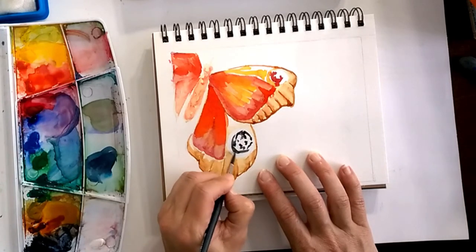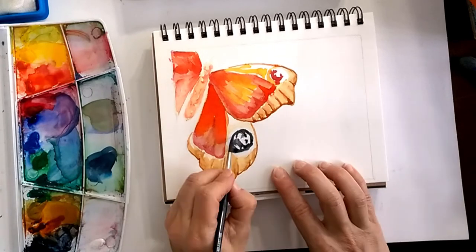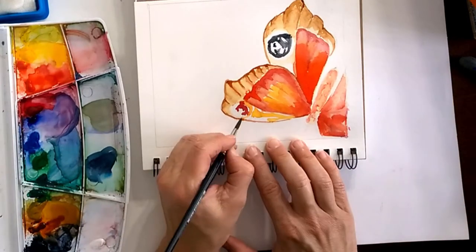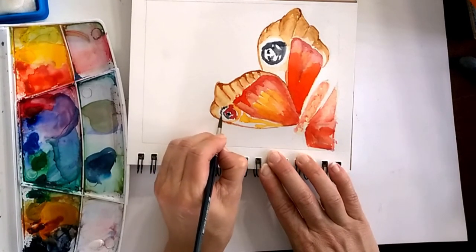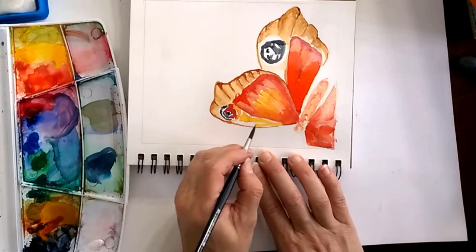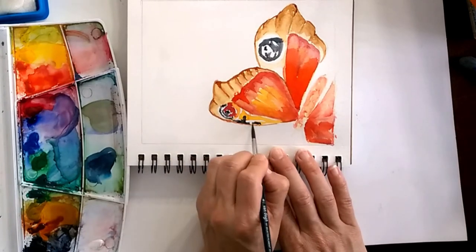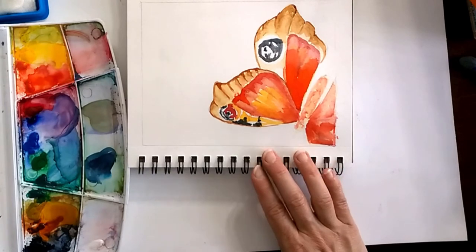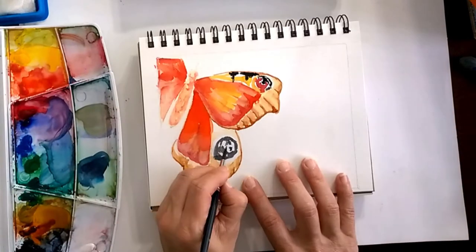This part looks almost like a face or skull — it's an egg shape on the bottom wing of the butterfly. On the top it's two C's facing into each other: one is a red C and one is a black C. Then we have those triangles on the top of the wing.